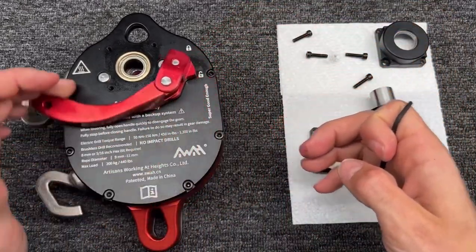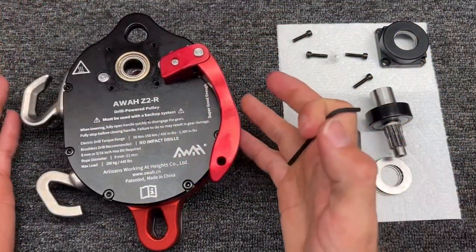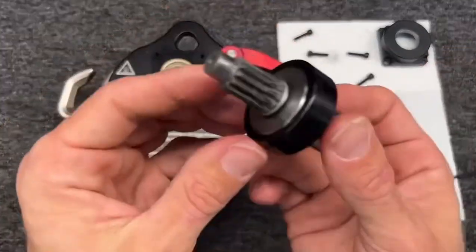This handle — this spring is going to want it, that's where it wants to sit. But we are going to rotate this all the way back around before we put this back in.